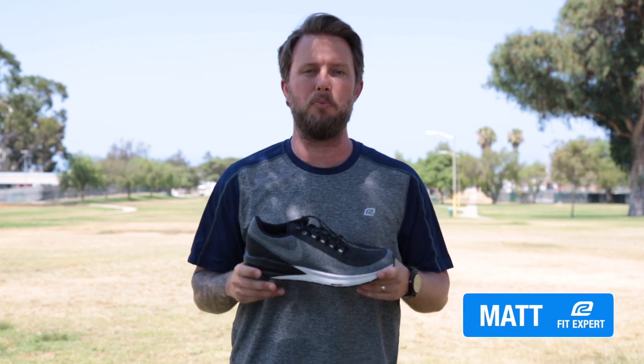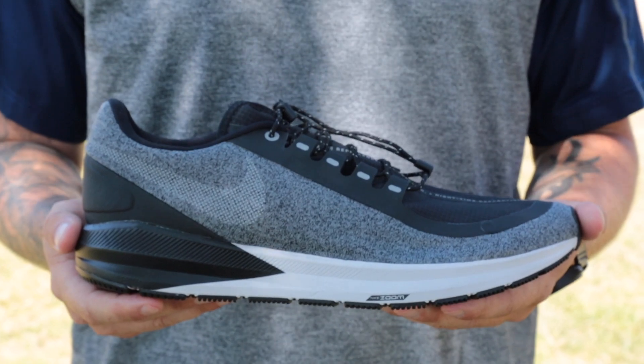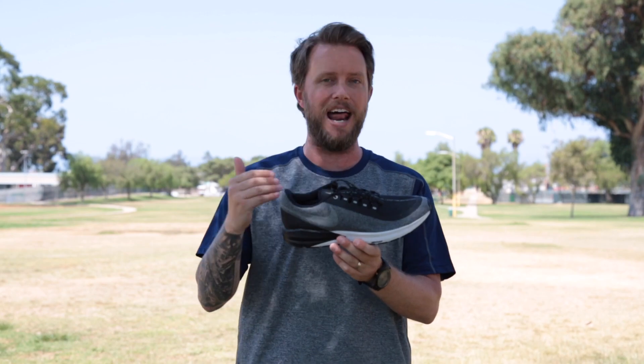What's up guys? I'm Matt with Roadrunner Sports and today I'm going to tell you about the men's Nike Structure 22 Shield version. This thing is awesome — if you haven't tried out one of the Shield versions yet, you've got to try this out.